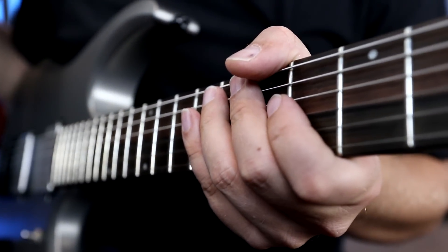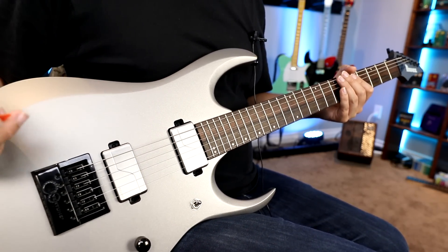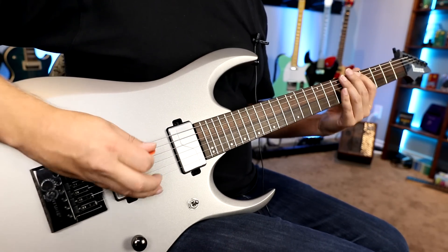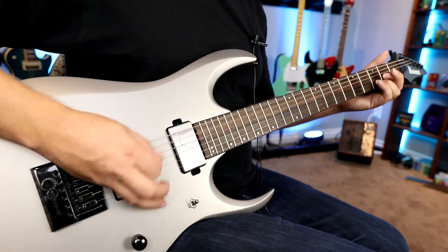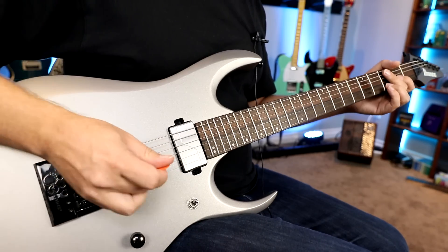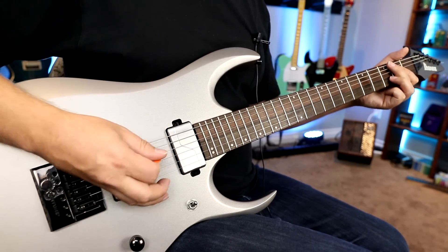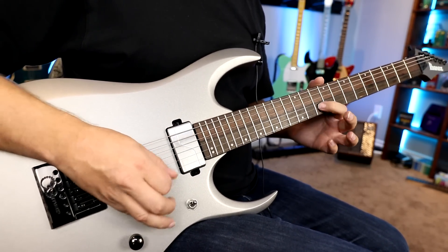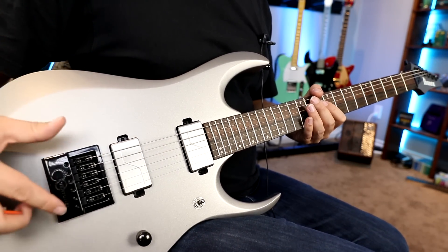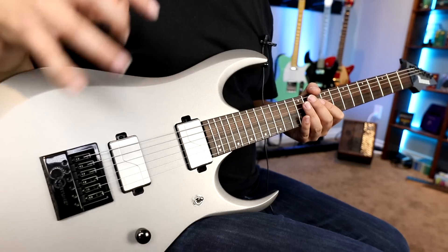There are a couple other really cool things about the Evertune. Because each individual saddle can be set up how you want it, you can set up the sixth, fifth, and fourth strings to compensate for bends — meaning you can do really heavy rhythm on those thick strings — and then set up the first, second, and third strings for all your articulation. So you can play heavy rhythm on your thick strings and when you go to solo, you still get all your articulation. It's string by string, totally customizable.